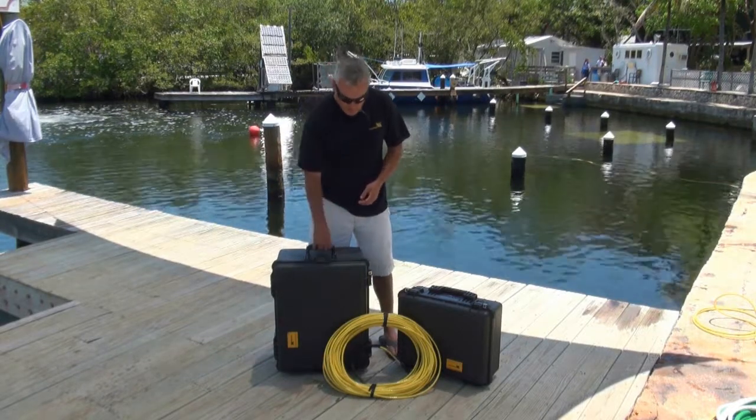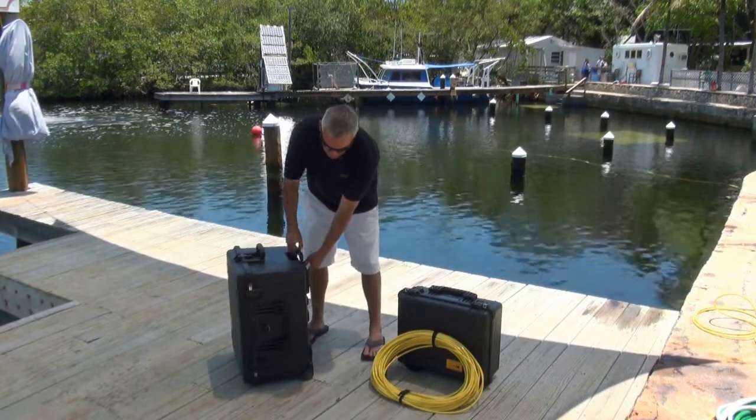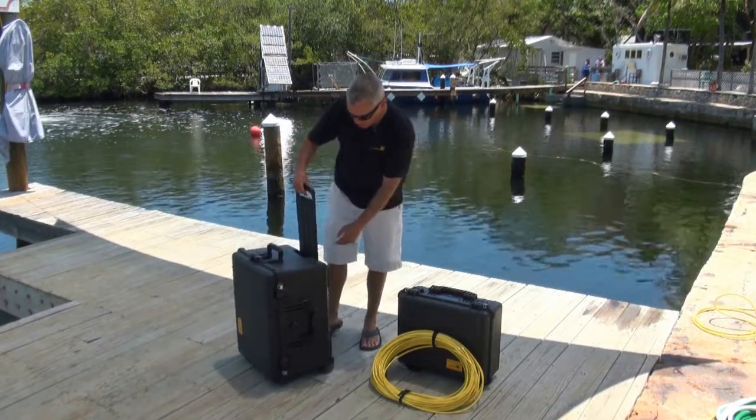The 1620 ROV submersible case weighs less than 50 pounds. It's very easy to transport — it's airline checkable, and it has a retractable handle and wheels on it, so it makes it easy to travel with and roll around.